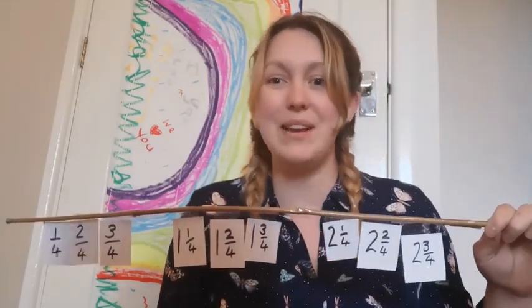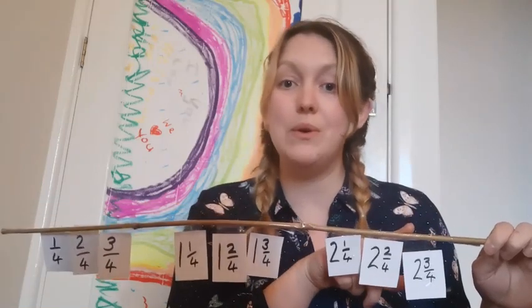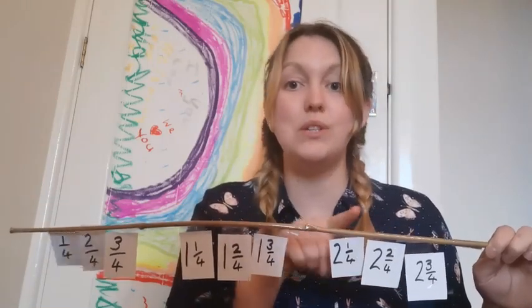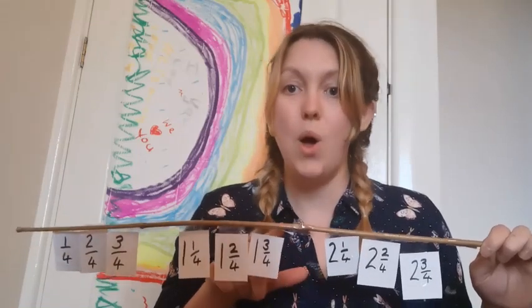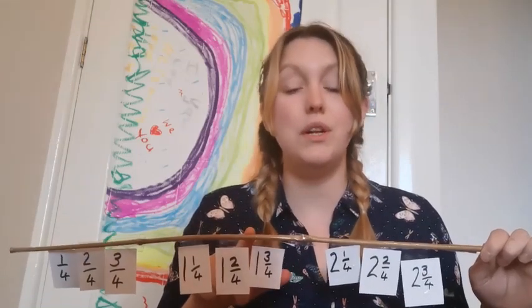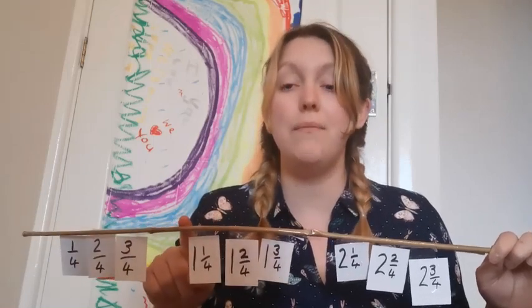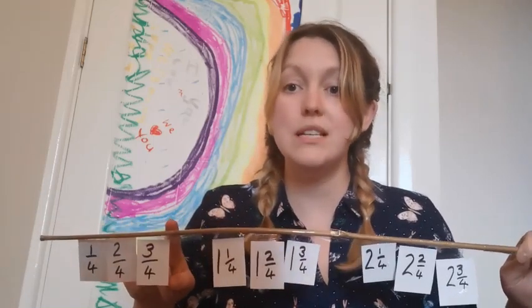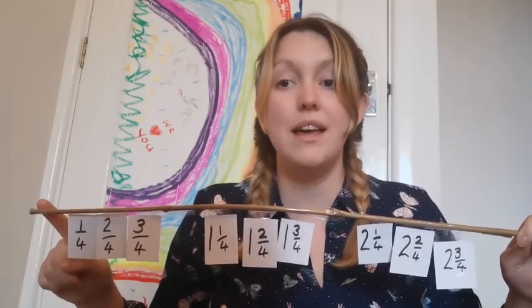Well done. And back down again. Three, two and three quarters, two and two quarters, two and one quarter, two. One and three quarters, one and two quarters, one and one quarter, one. Three quarters, two quarters, one quarter, zero.